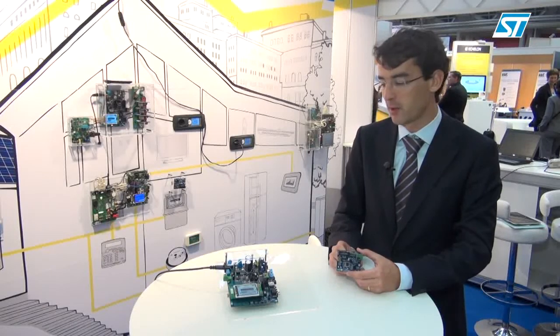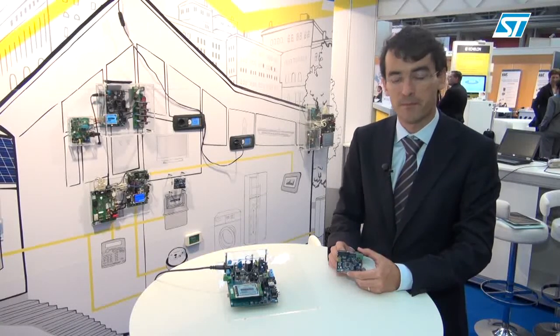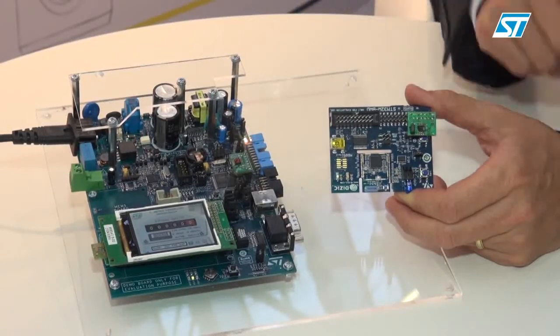The way STMicroelectronics is realizing this is using smart card technology on a chip called O-Key. You can see there is one on this smart meter and another one on this Zigbee module.